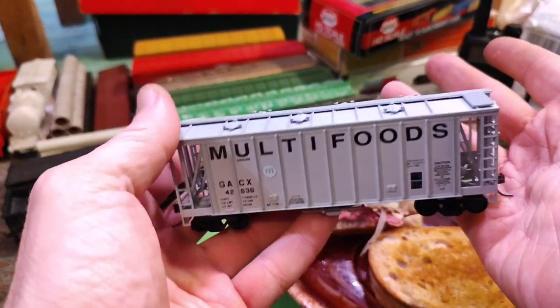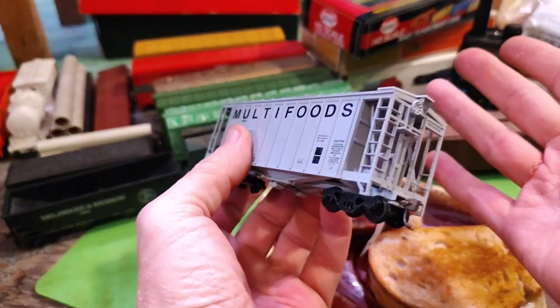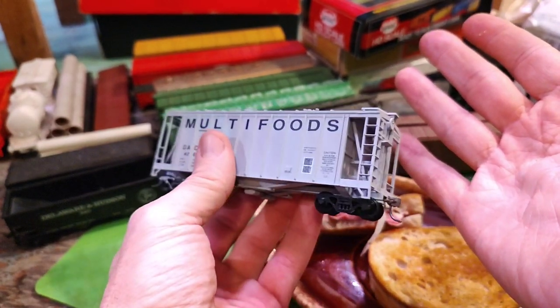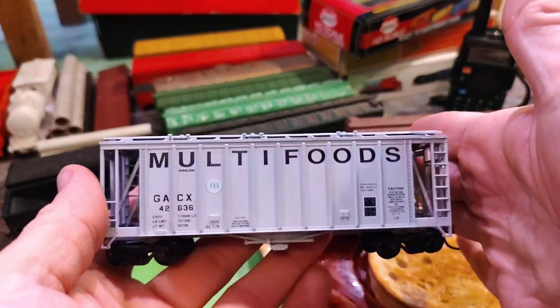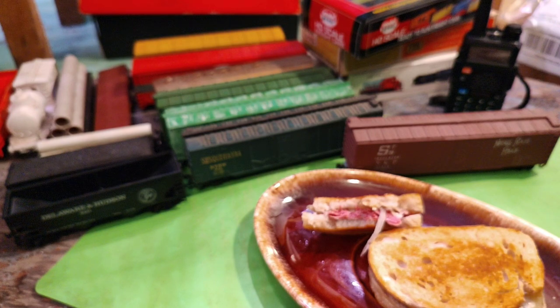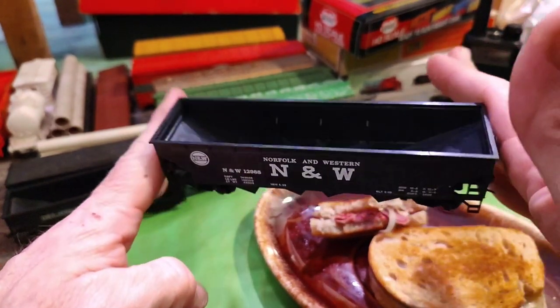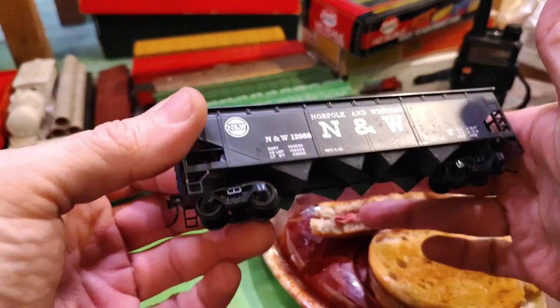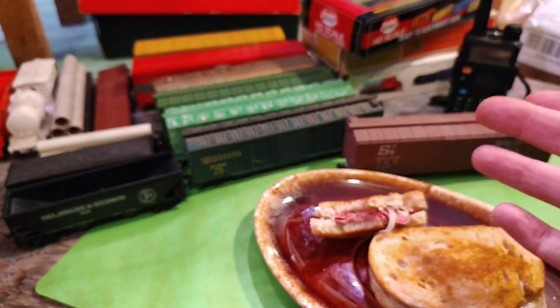Multi-Foods air slide hopper — this one is nice. I like that one, picked it up for five bucks down at the freight yard in Endicott, New York when I was customer number one. Another open hopper with a Norfolk and Western — no load. Really don't like that; the thing needs some load in it.